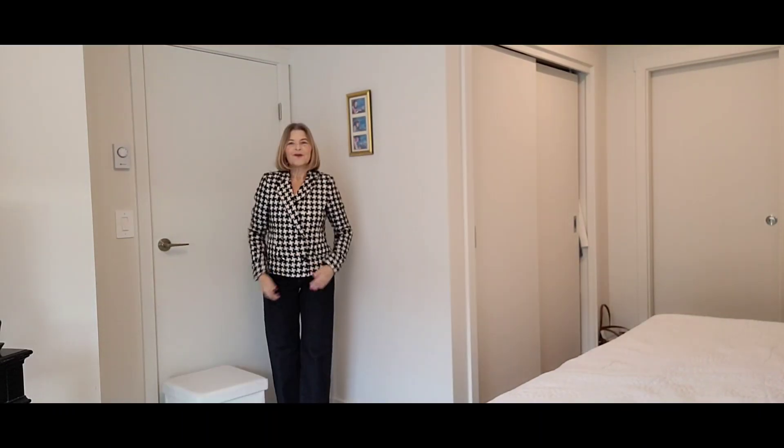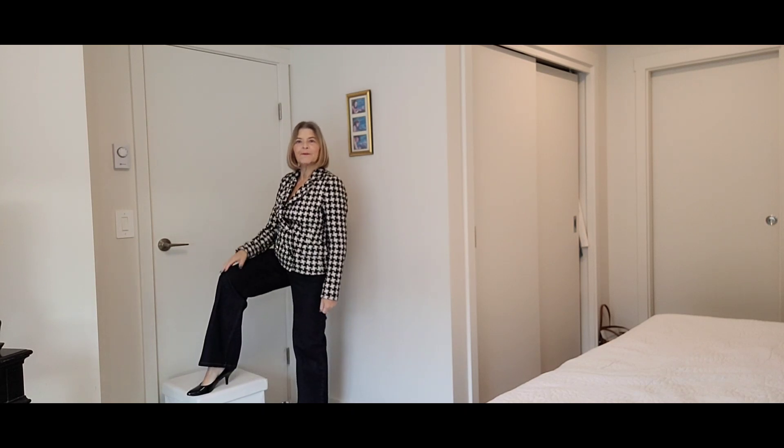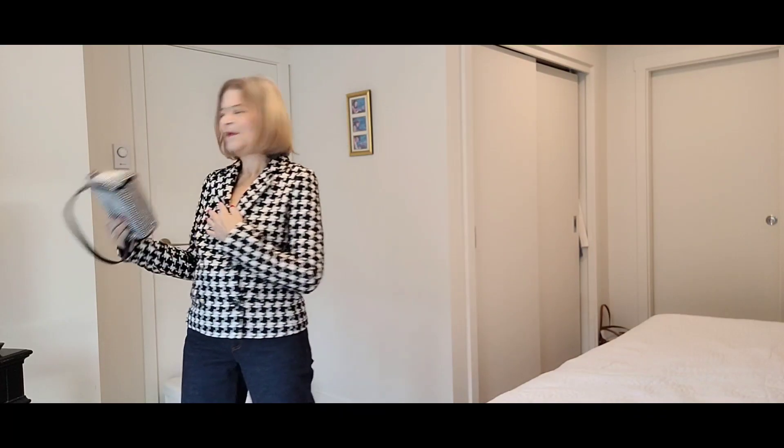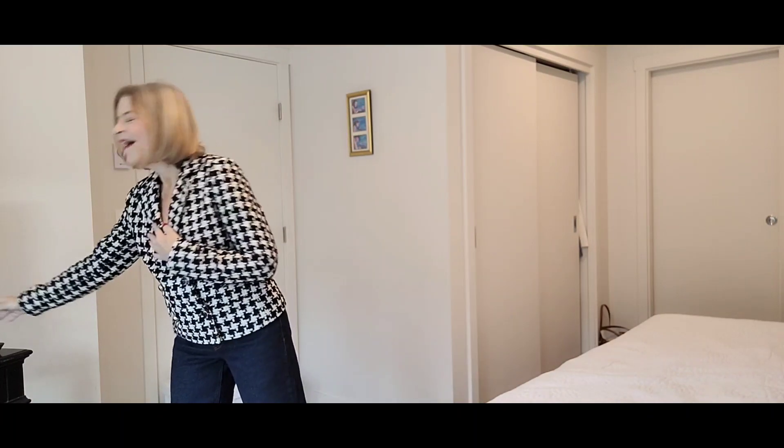Here's an even dressier look with the houndstooth blazer on. And in this case, I've changed to some heels — black patent heels and this kind of Chanel-looking houndstooth blazer. I think this outfit you could definitely take out to dinner in the evening. Maybe put on some nice bold hoops or dangly earrings — that would elevate it a little bit — and a little purse. A plain black little bag would be great. So that's another way.